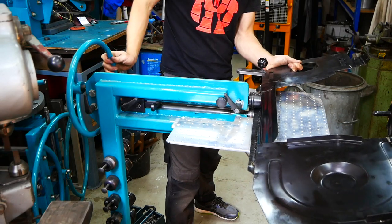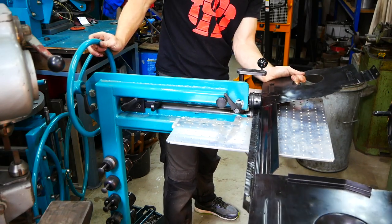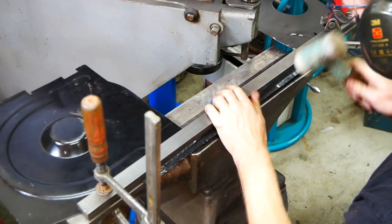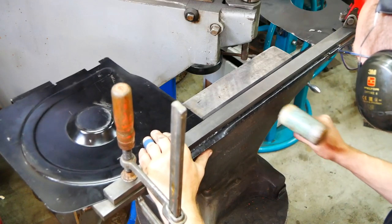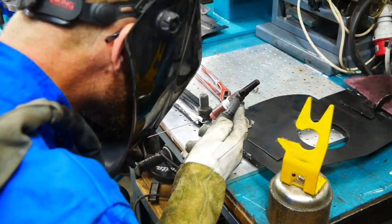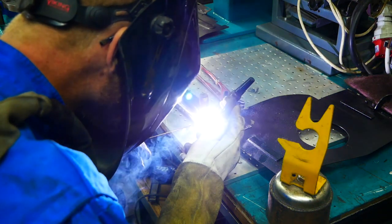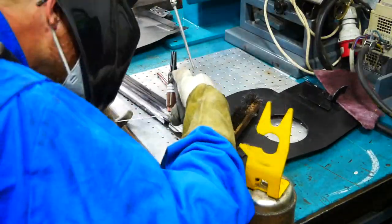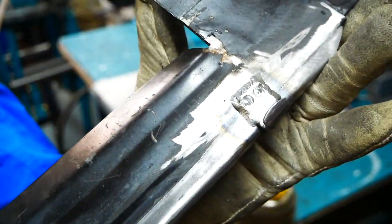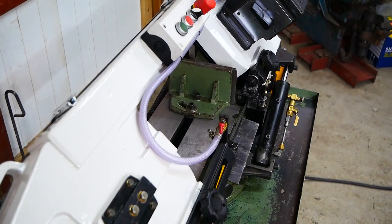Because the protection cover didn't fit the new support frame, I had to straighten up that part and then reshape it again to fit the new frame. Originally the cover is held on to the frame with two bolts, but I decided to go with a quick release system instead. After some new paint and putting everything back together, the machine is ready again.